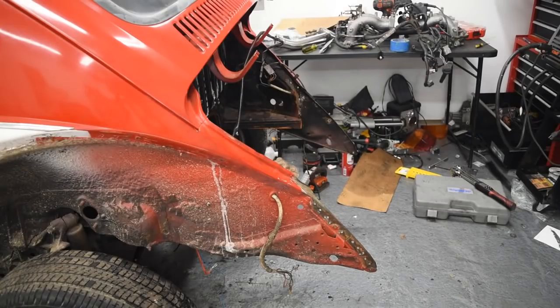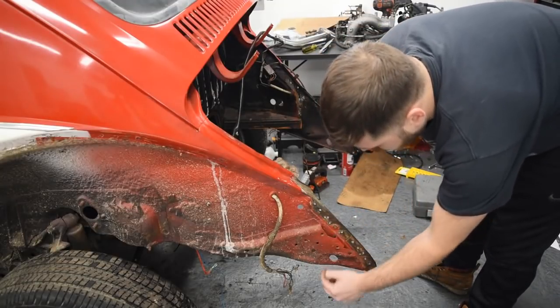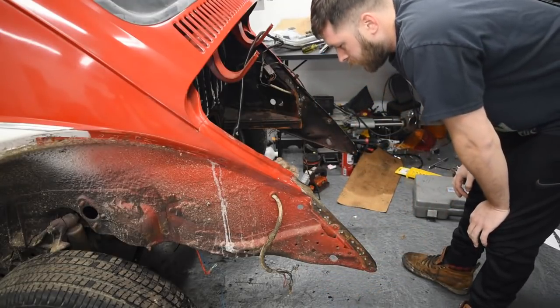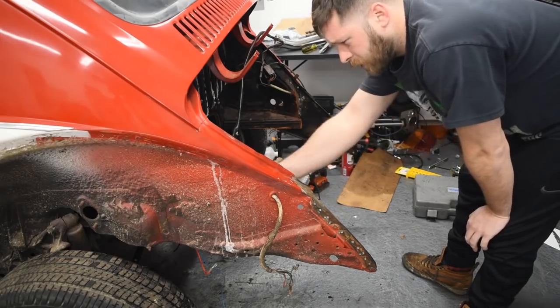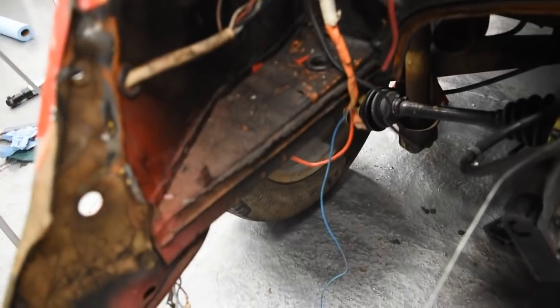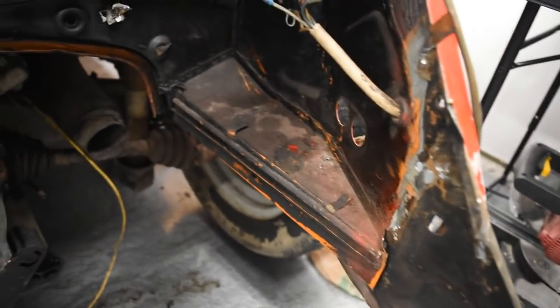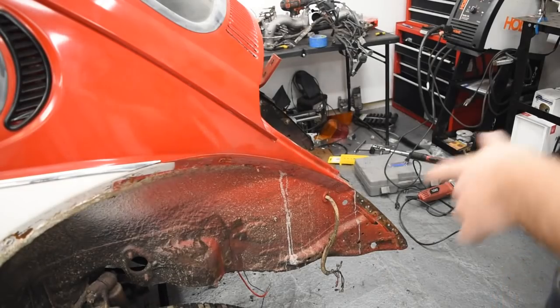We're actually going to have to cut it up a little bit more than I planned on. Looks like we're going to cut pretty much this section out right here. We'll start with the vertical cut, and I might also have to clearance right here and the same thing on the other side so I can access the spark plugs and stuff like that a little bit easier. We're going to start by taking off where that white paint line is.